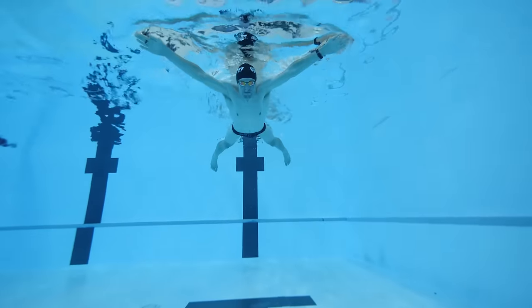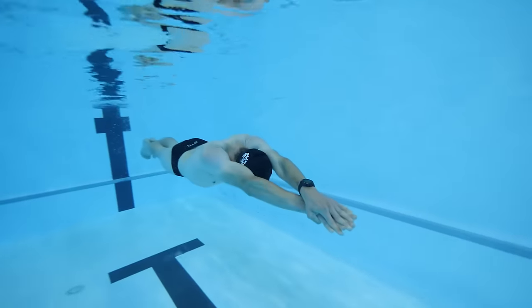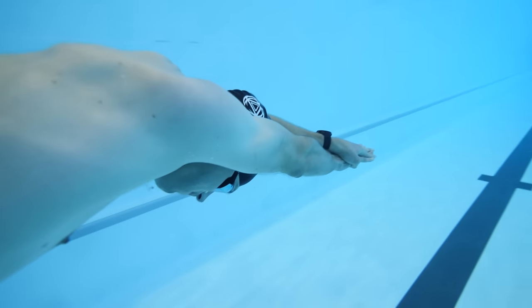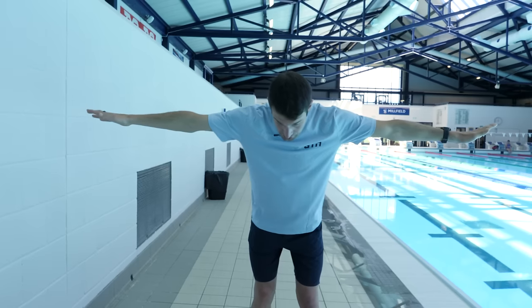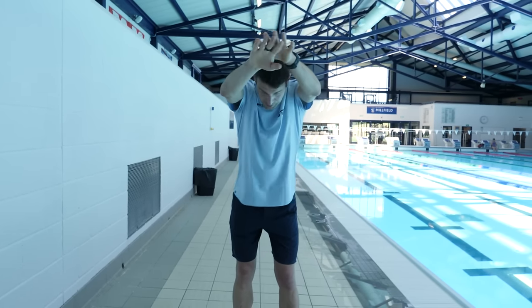A good example of this is literally with ourselves. If we were to push off the wall in a big outstretched starfish shape, we're going to feel more resistance than in a nice tucked up and streamlined position. The reason is because we have increased the frontal area — the surface area that we're trying to push through the water — as opposed to a nice tucked up and streamlined position.